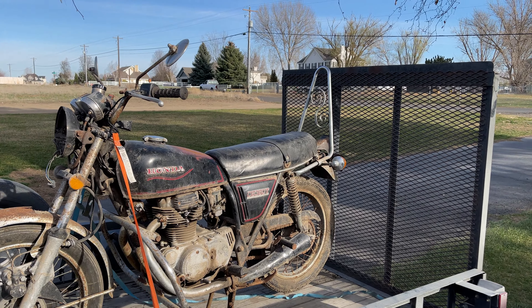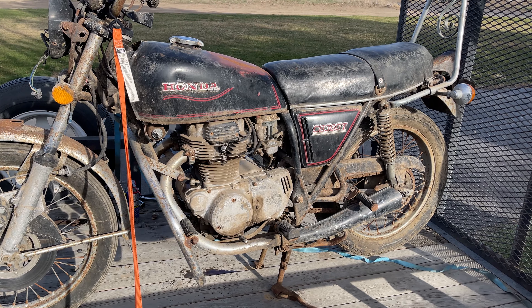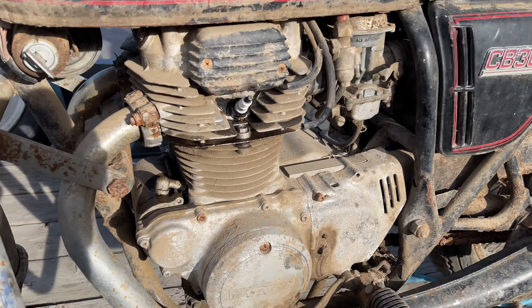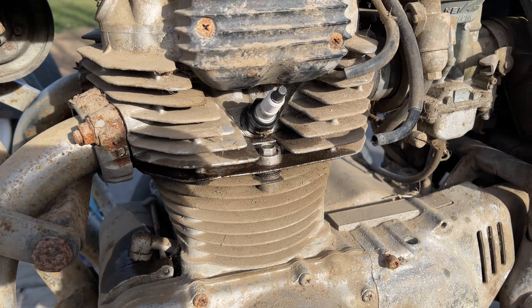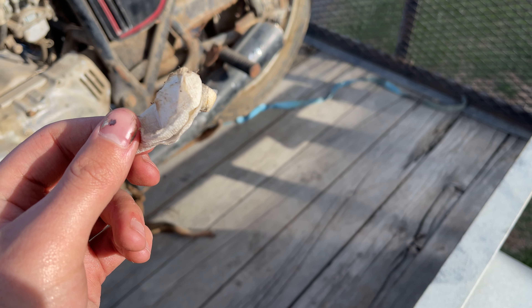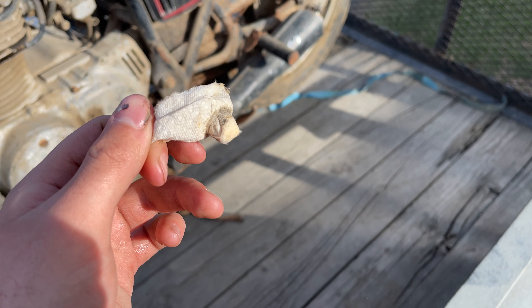I'm not really interested in motorcycling yet, but the first thing to go is going to be this bar in the back here, because that looks like something out of a garden chair — or a yard chair, table set. It looks ridiculous is what I'm saying, and I don't like it.